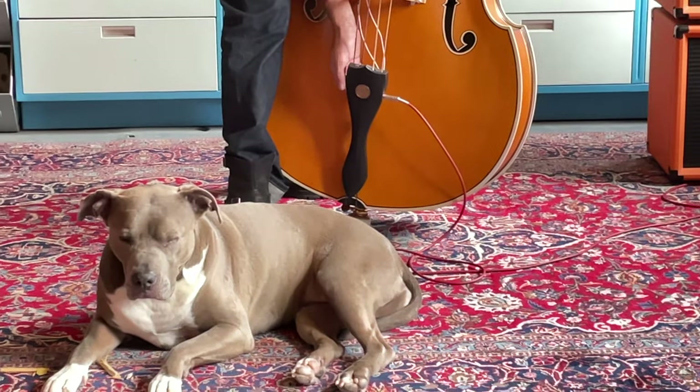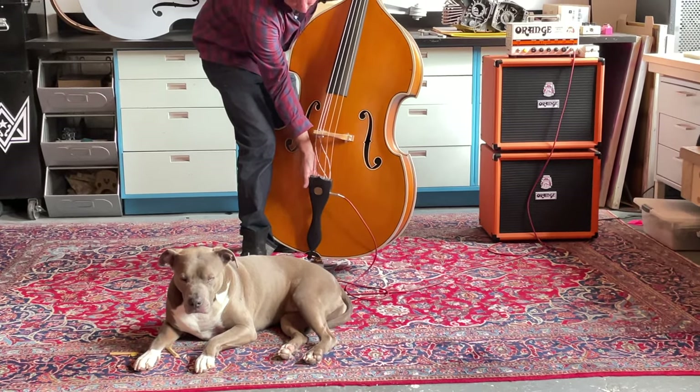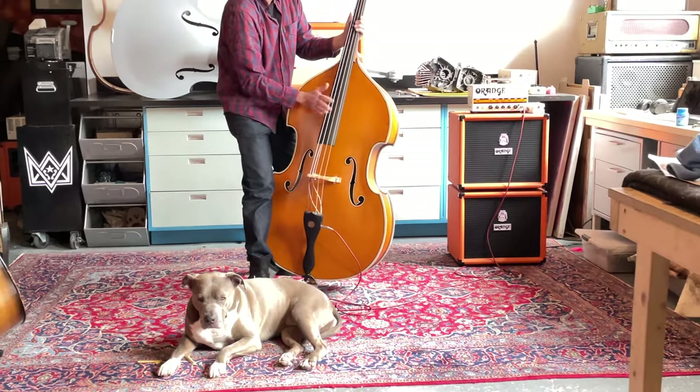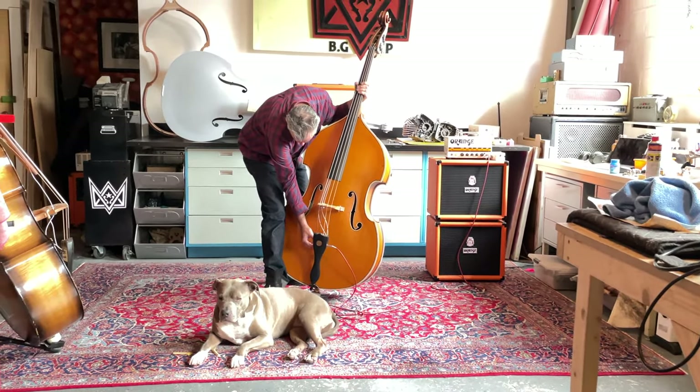All your tone controls are right here on the back. You got bass, you got mids, and then you have a slap — a separate slap pickup — so you can just get that slap tone and put it anywhere in between.